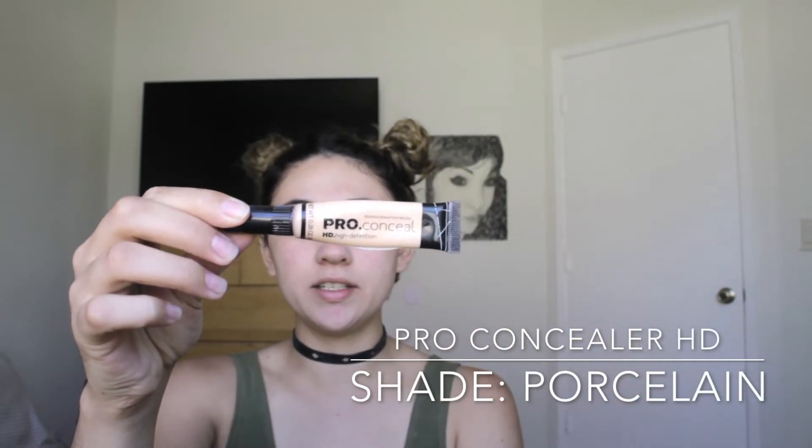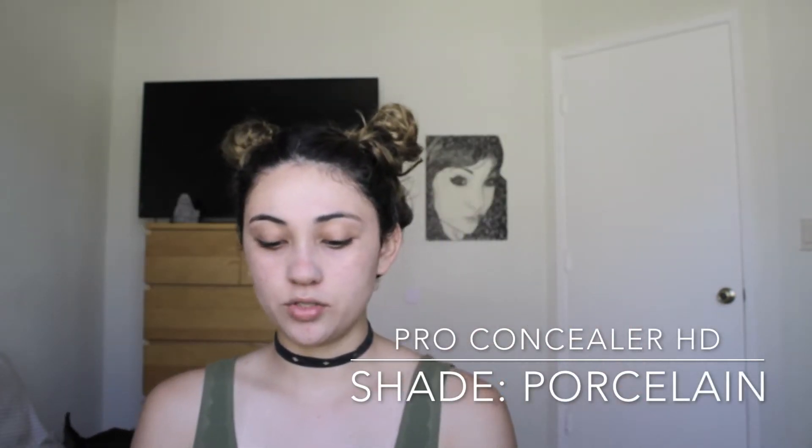We're going to start off today by using the Pro Conceal HD High Definition Concealer. This is what it looks like. I use it in the color Porcelain. So we're going to start off by concealing the face as usual. I'm just going to put it right here under the eye.